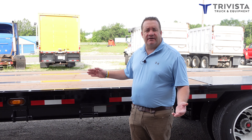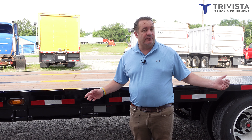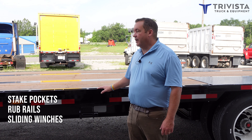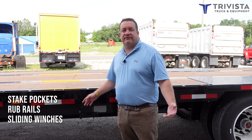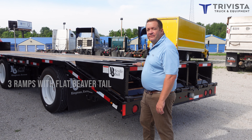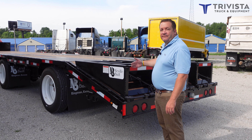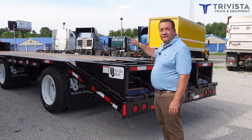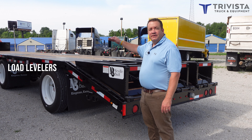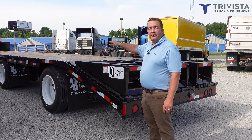If you need to haul equipment you can, and in just a second I'll show you the ramps in the back. As you can see, we have stake pockets, rub rail, and sliding winches — so we've got all three places you need to secure your load. The reason we have three ramps on this trailer is so you can haul flat stuff; you've got the full space of the beaver tail. We also have load levelers so if your top-neck stuff is too long, you can put those on and secure it.